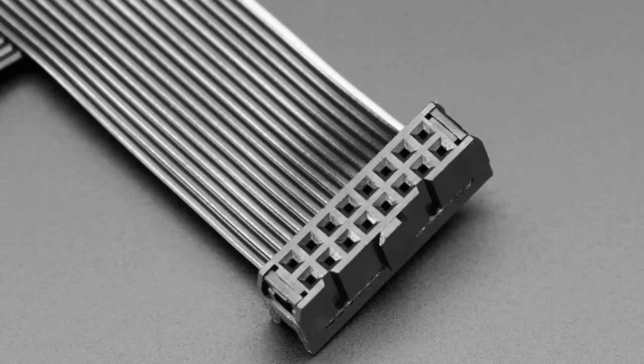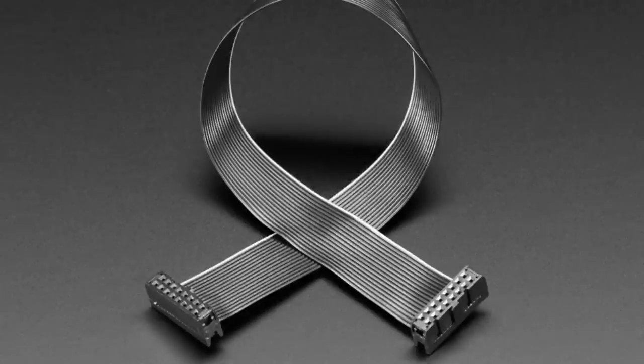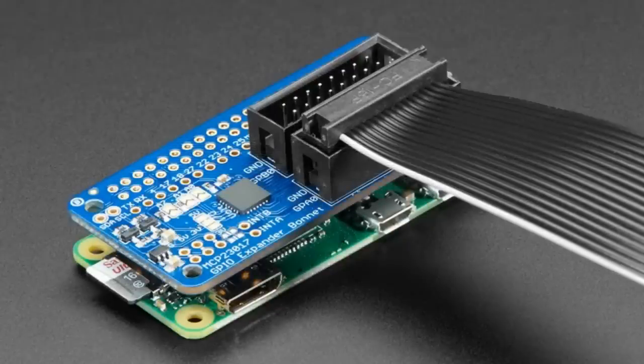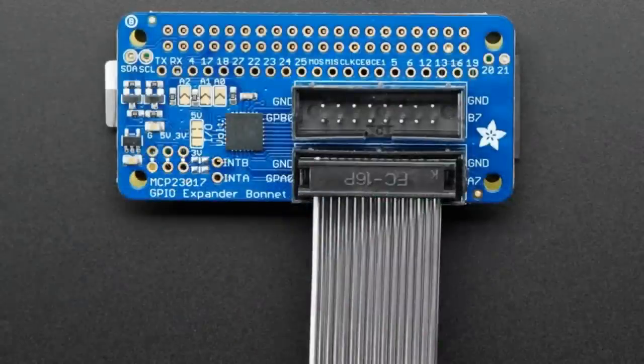First up is this ribbon cable. It's a 16-pin IDC ribbon cable, comes in Adafruit black. We got these cables for a couple reasons. One, if using our GPIO expander bonnet, you can plug these in and then extend the GPIO out to wherever you like, which is really handy.